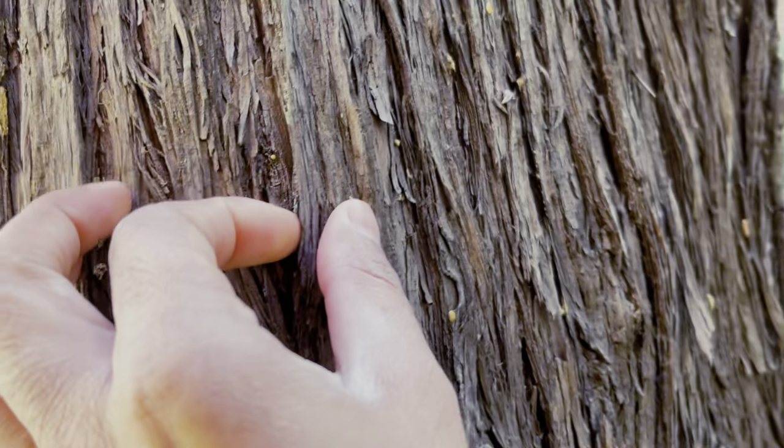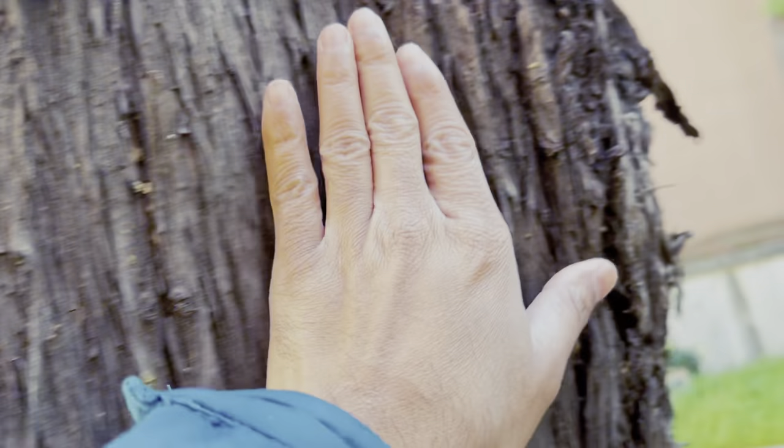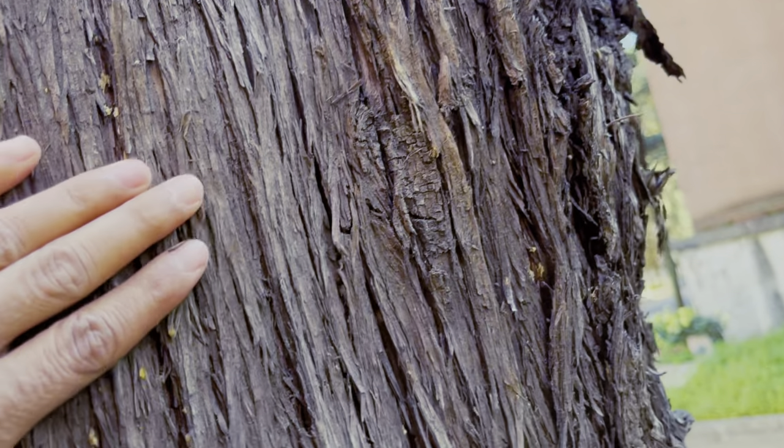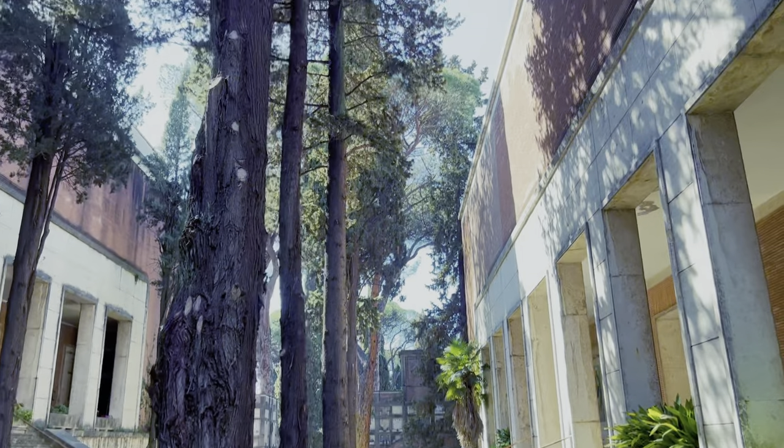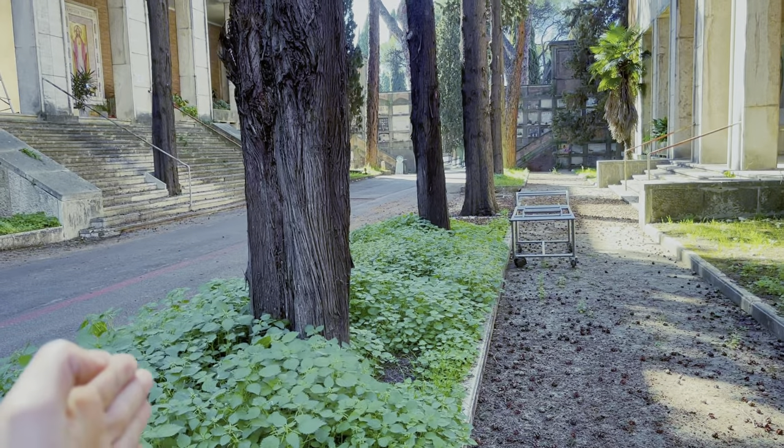Its wood is grey-brown in color, as you can see, with long fissures. It is very hard, and because of this reason it is mainly used for furniture construction. This wood is very durable because it has a strong scent which helps to prevent it from moths, fungi, and other parasitic bacteria.